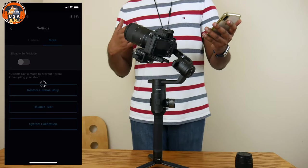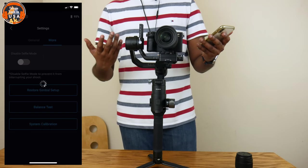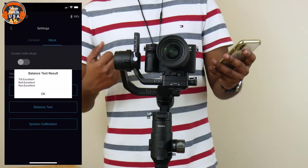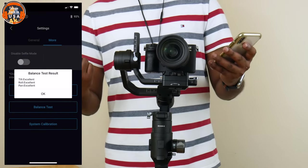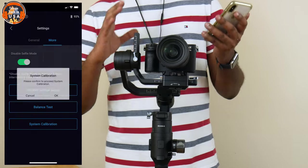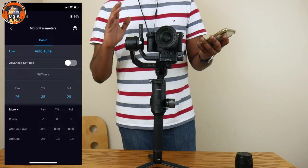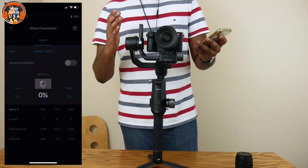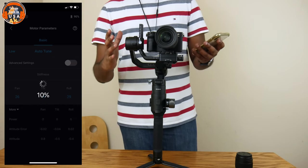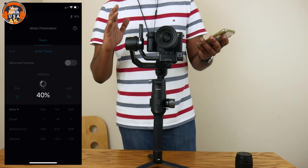If you want to check the camera balance, you can rotate based on the algorithm and check the balance test. You can also calibrate the tilt and roll system. Click the motor parameter option and switch to auto-tune. Press auto-tune to set the balance of the motors automatically — it will generate a little noise from the motor, which is normal.